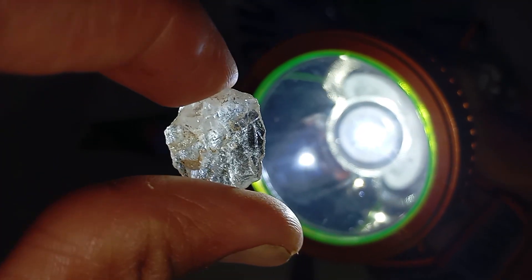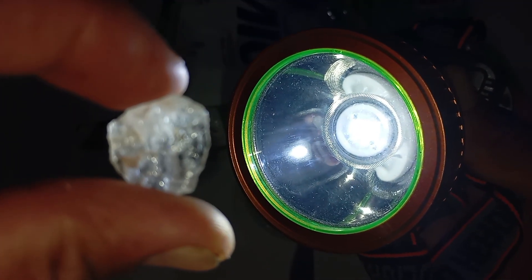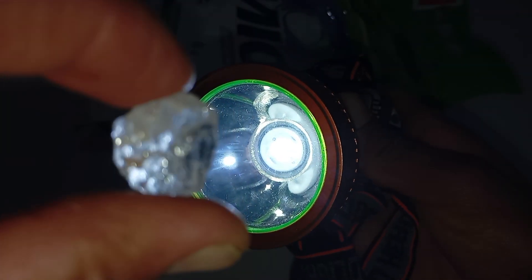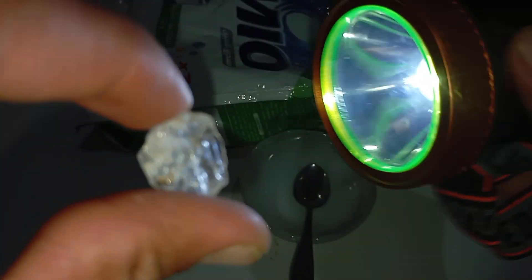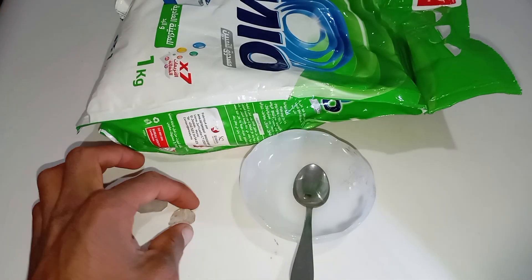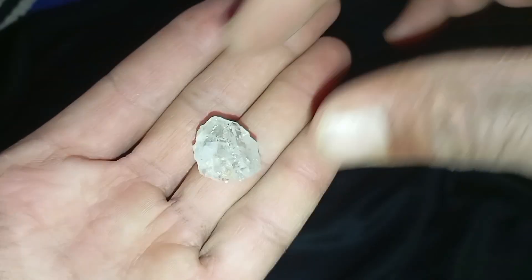The light test is a preliminary identification method, and some minerals can mimic diamond behaviour. For valuable stones, always consult a certified gemologist or use professional tools such as thermal or electrical conductivity testers.